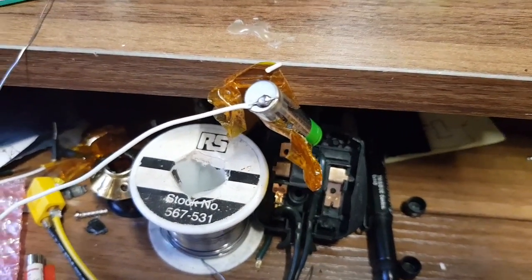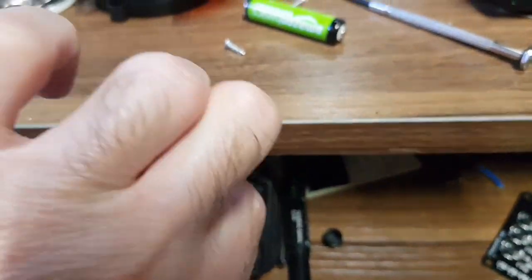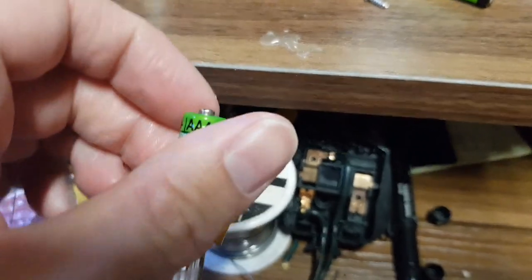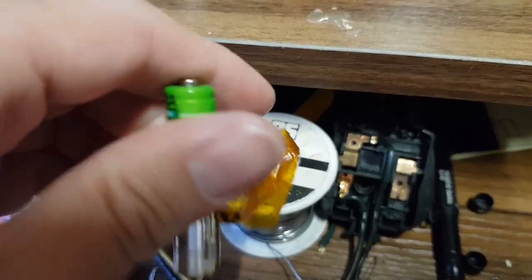Do you reckon that's going to work? Shall we attempt to do the other side - is that just a silly idea? Well, that's where the vent is, isn't it? The vent hasn't... this cell is quite warm now.